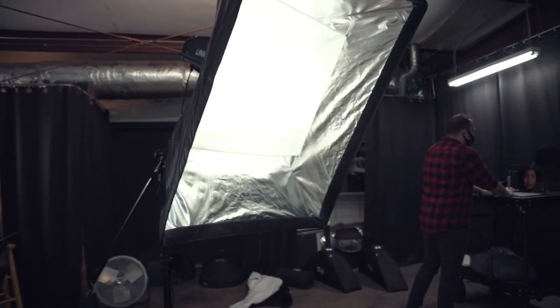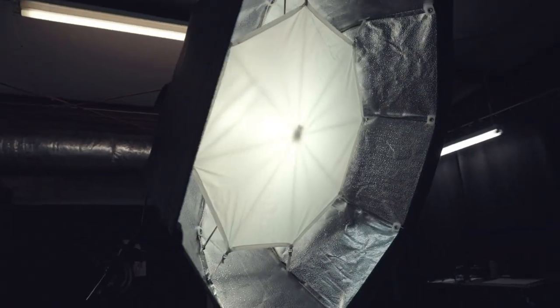We offer our foldable softboxes and octaboxes in various sizes, and you can check those out here on our website. For the purpose of this video, we're going to be using the 32 by 40 inch softbox and the 47 inch octabox.